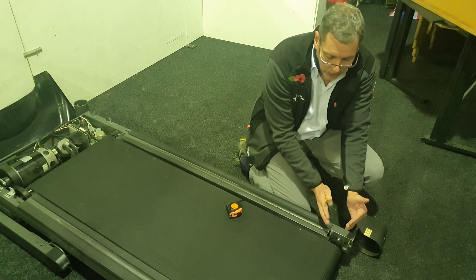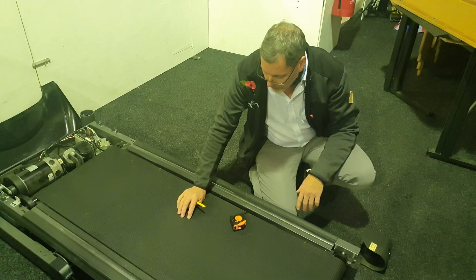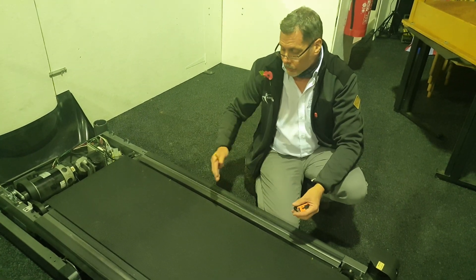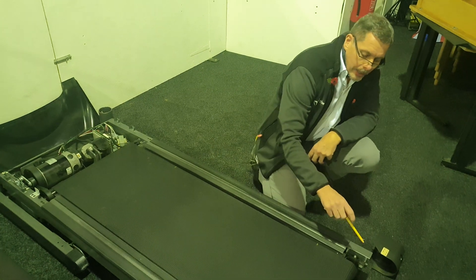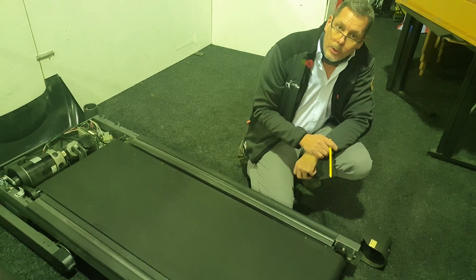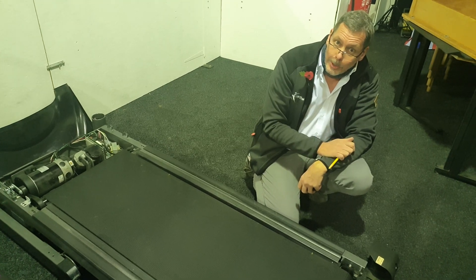Just to recap: you measure it on the machine under tension, you don't need to adjust any of the tensions to do this. Get your tape measure, measure off one-meter intervals, measure the difference, measure your width, and then just check the amount of adjustment that you have. Ideally you should have an equal amount of adjustment on the rear roller, and then we can make your running belt and we know it's going to fit. That's it — good luck!